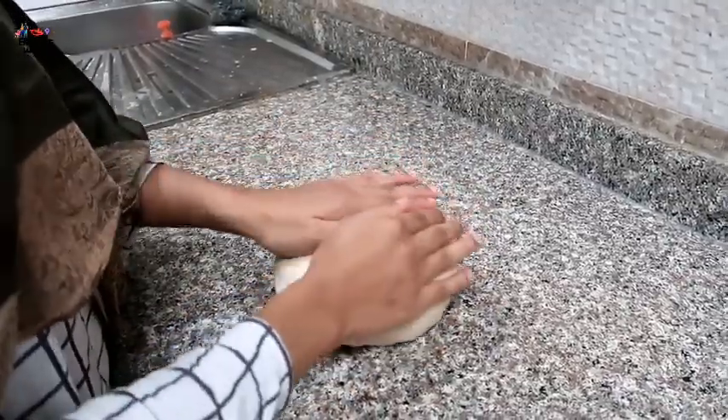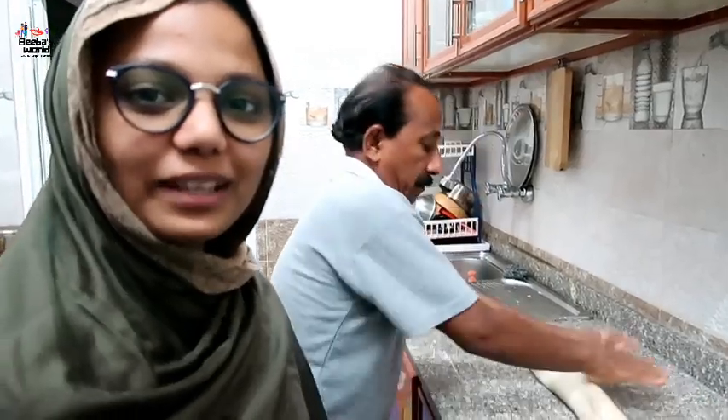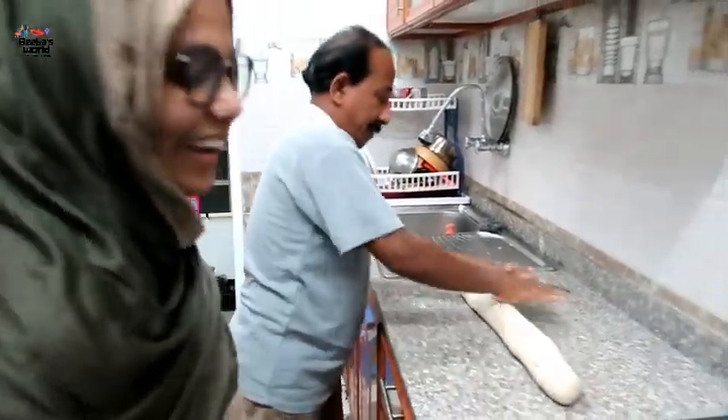I am going to put a bowl. I am going to put a small amount of water.